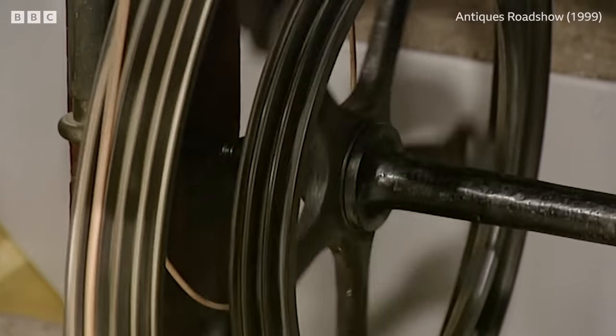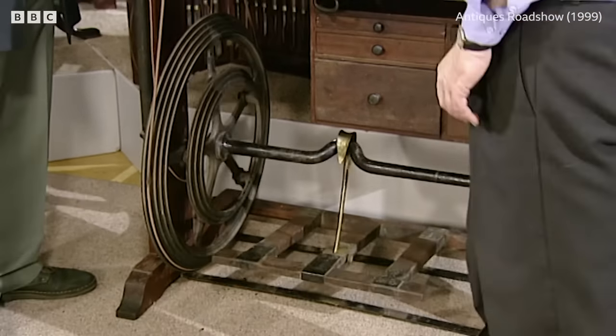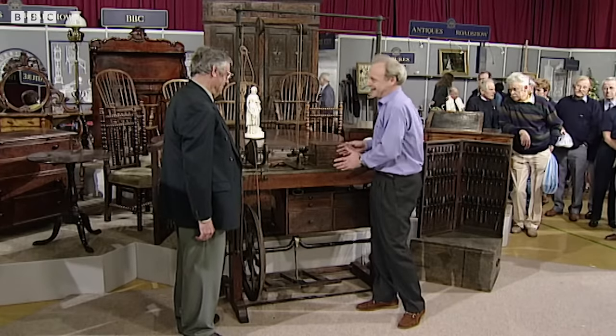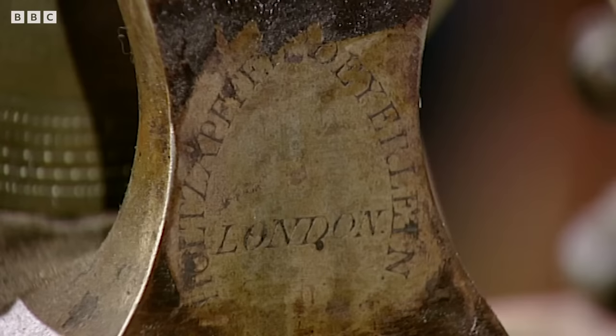It must have been horrendous to have to turn for about four hours on this, but it's nice to see this lathe at least has got its original treadle. I've got a similar machine and I've actually got an electric motor on the back. This, obviously, as you know, is a Holtzapfel lathe. We tend to call all ornamental turning lathes Holtzapfels, but this is a genuine Holtzapfel.